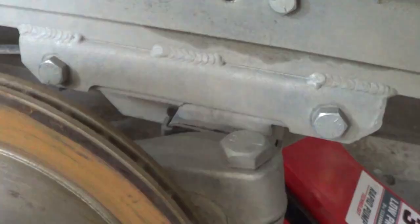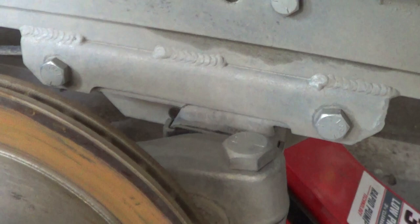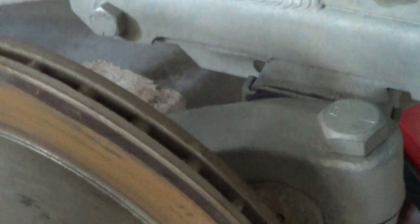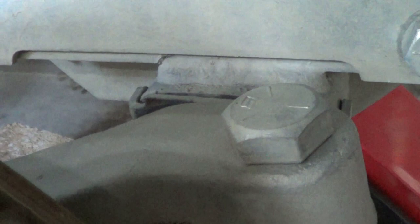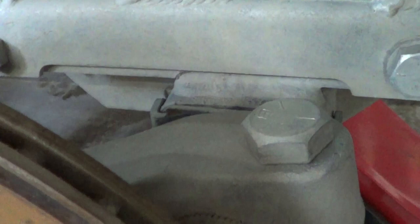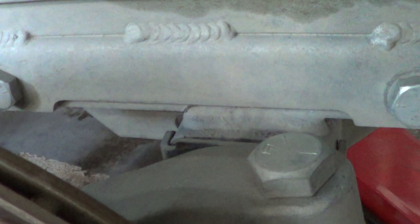Here we're looking at the axle hanger — the axle bolts here and here to the trailer frame. You can see there's a crack right here that propagates up about an inch behind this piece. It's about an inch long. And all four of the hangers have a crack right there in the same place. So that's actually a crack on the axle component. Why it cracked and why all four would crack is a good question.